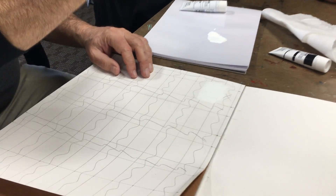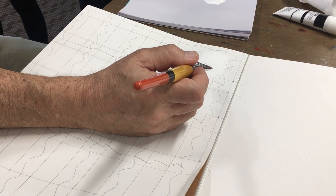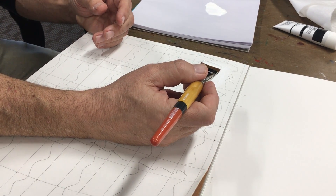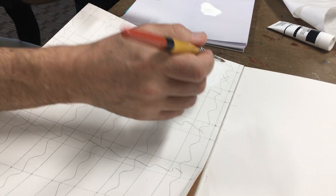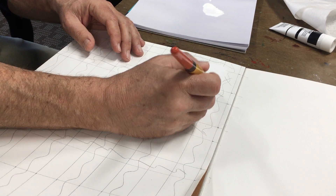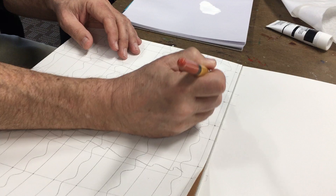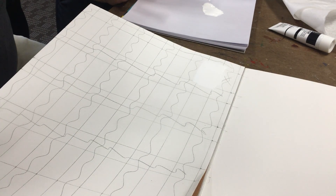Smooth it out. Pull all the way across in one direction — go all the way across, stop, all the way across, stop. Don't stop in the middle. All the way across, all the way across, and you're done. You're like, oh I can still see brush strokes — it's still wet.